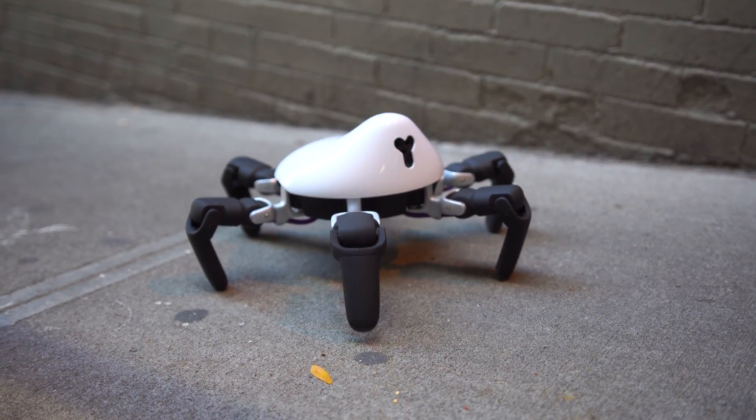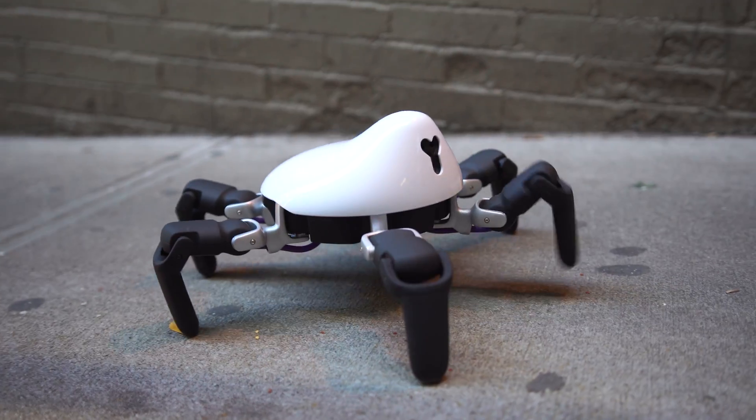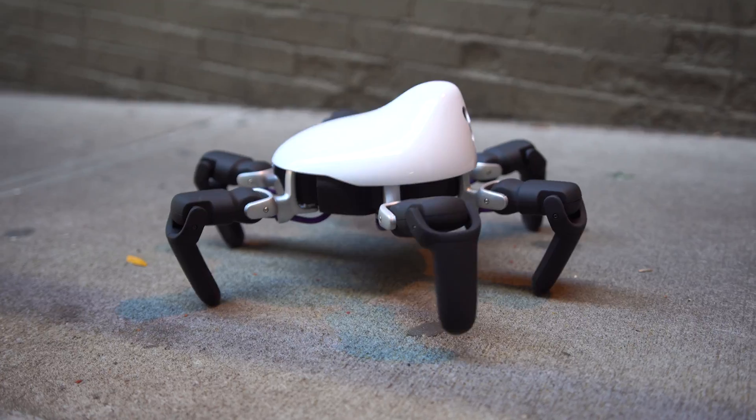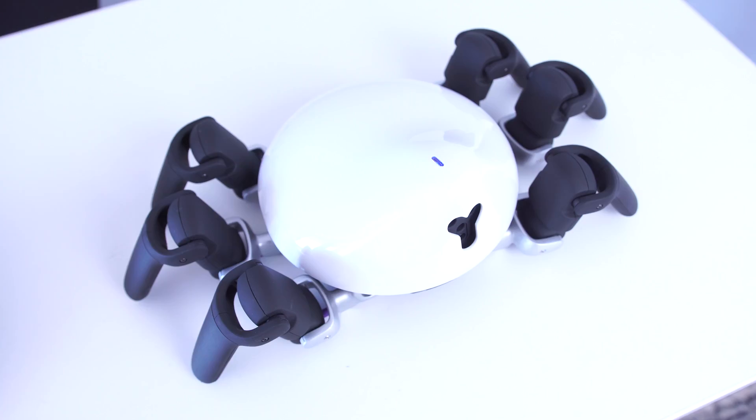There's also a 720p camera you can use to record and take pictures with, and you can even use a night vision mode to see in the dark. This is largely for people interested in developing, but you can do interesting things with the camera like integrating OpenCV, which is an open source computer vision library, to do cool stuff like facial recognition and motion tracking.